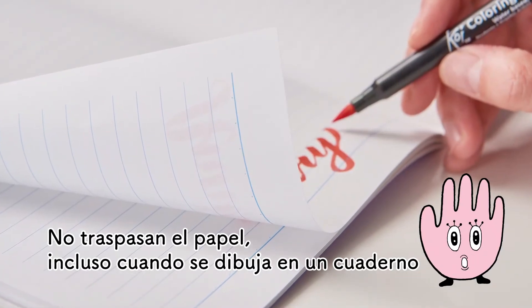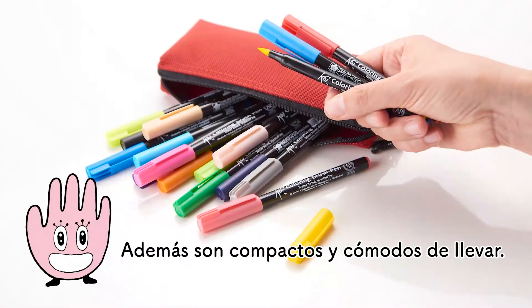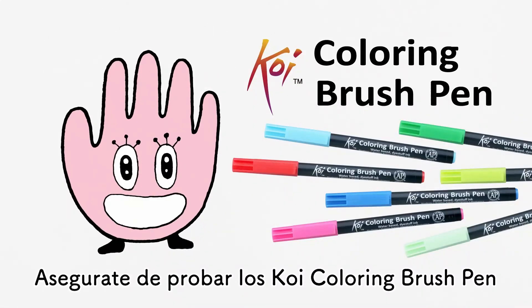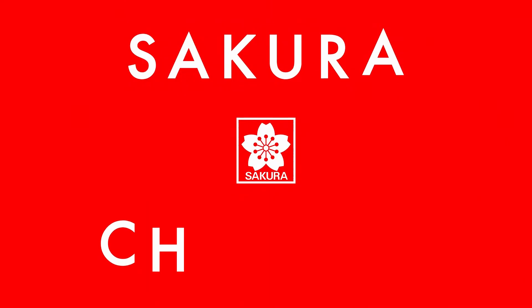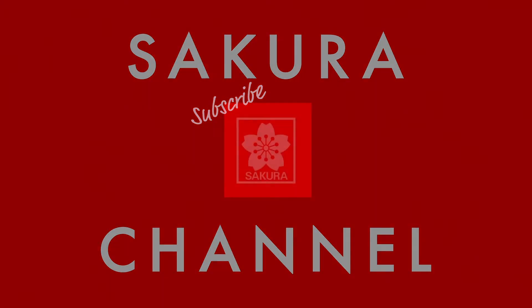Even if you draw on a notebook, it won't bleed through. Plus, they're compact and convenient to carry. Be sure to try out Koi Coloring Brush Pen. Got that? Koi Coloring Brush Pen.